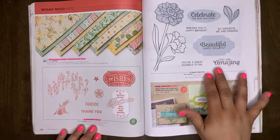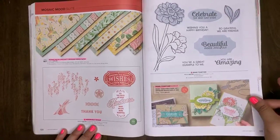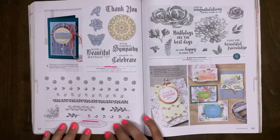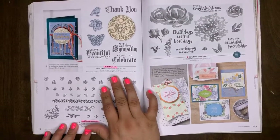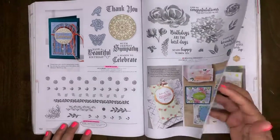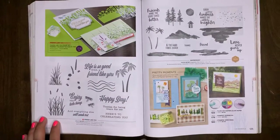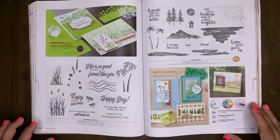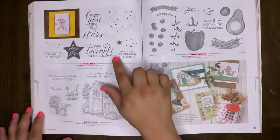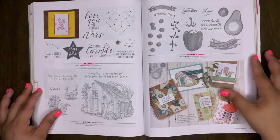Band Together bundle will retire. Budding Borders is a retiring set. Painted Glass is a retiring set. Beautiful Friendship will carry over into our new catalog — I'm so excited for the new catalog! Friend Like Me, Cute, and Waterfront are carrying over. Twinkle Little Star will carry over. Garden Shed will carry over, and Garden Goodness will retire.